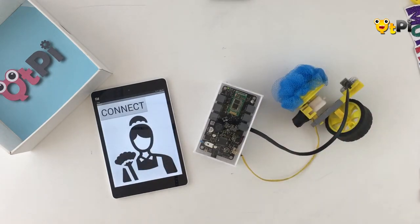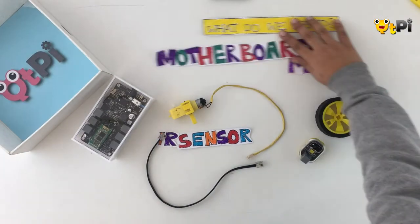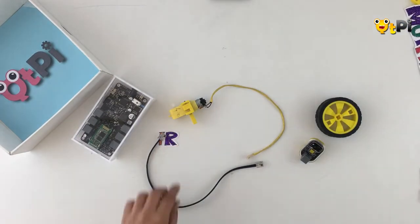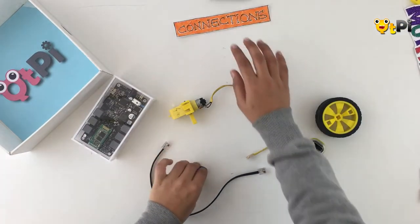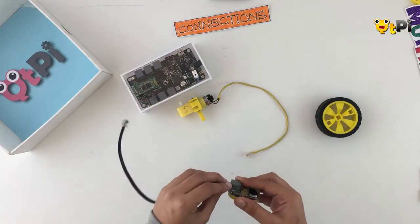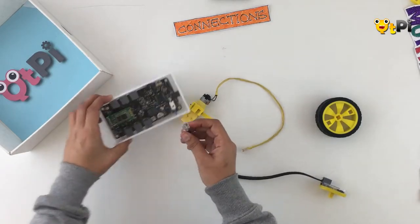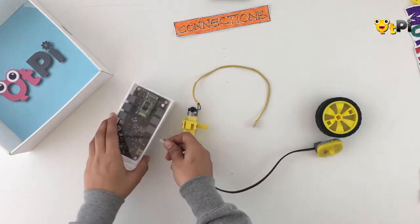There you go — this is how you can build your own scrubber. Now let's move on to how to connect everything together. Take your motherboard and your IR sensor and connect them together using the wire that you've picked. I'm going to use port number one on the motherboard.